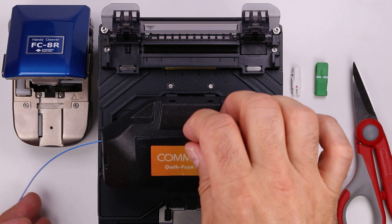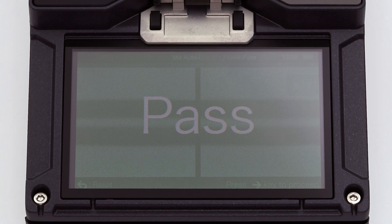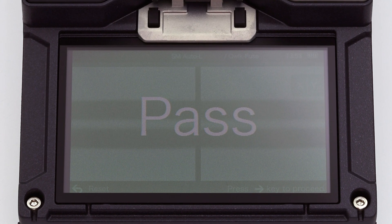Gently close the wind protector being careful not to pinch the fiber. The splice program starts automatically. The installer will beep and display Pass when complete.